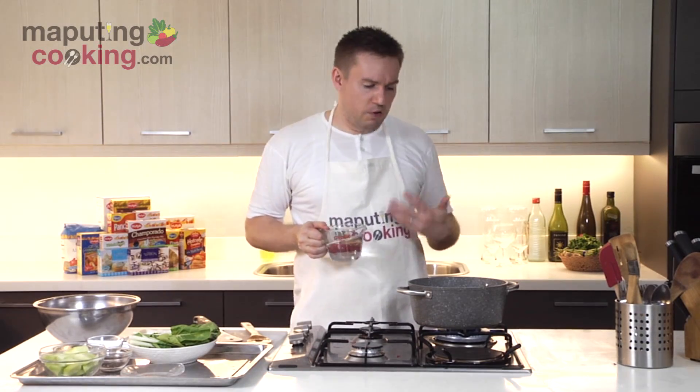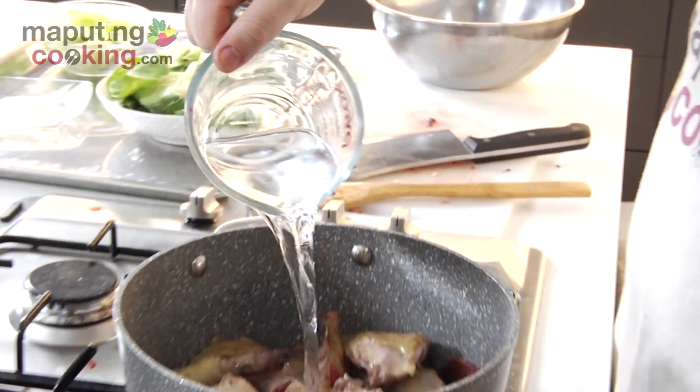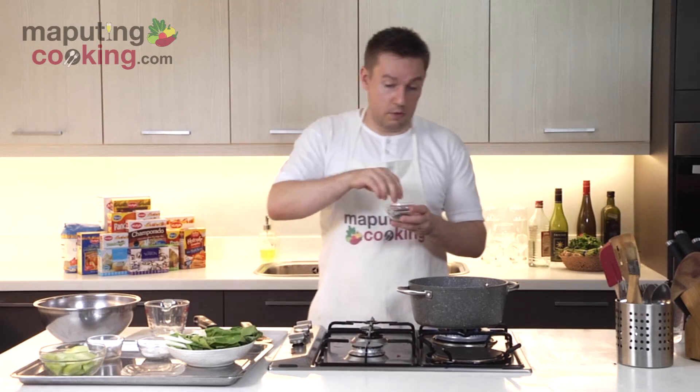Our chicken's got a nice brown now — it's braising away there. I'm going to add rice wine — about a cup and a half of rice wine and then about a cup and a half of water. Season this with a little bit of salt and paminta.